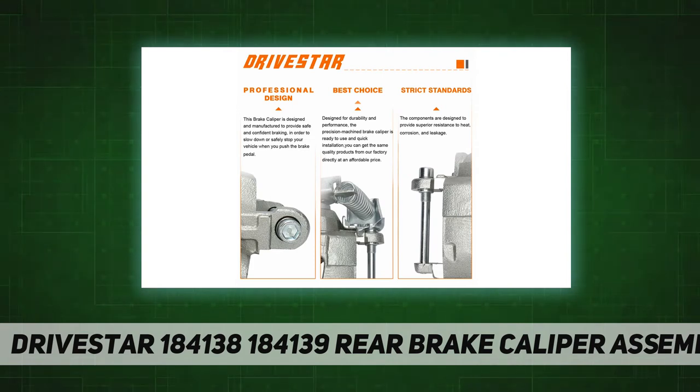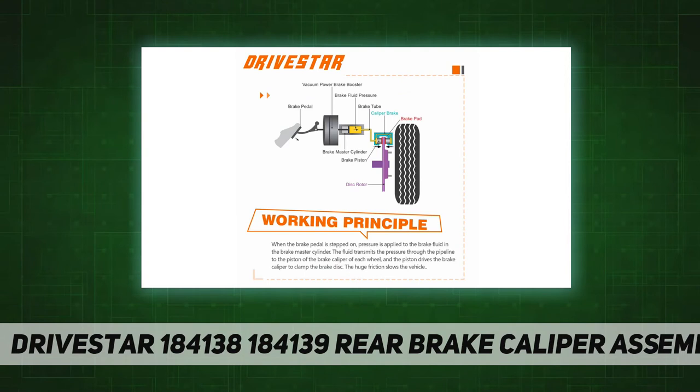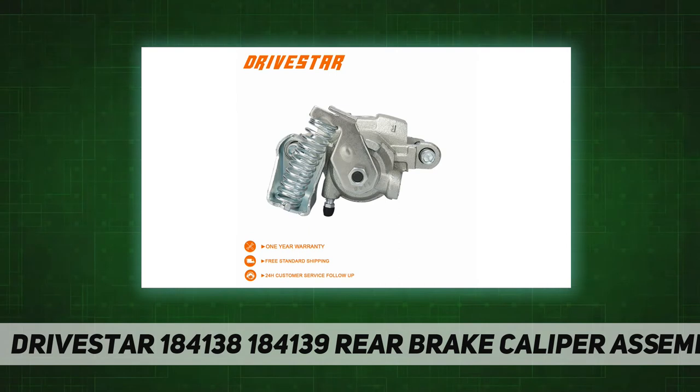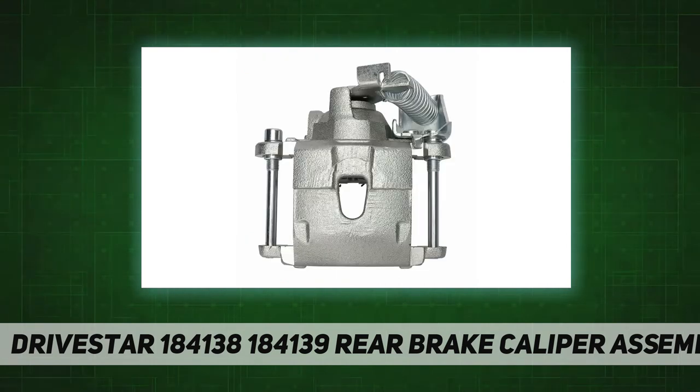High quality, built with premium quality material. Multiple tests have been taken to ensure quality and durability. Direct replacement for original equipment. Survive your car. Buy with confidence. All Drive Star brake calipers are backed with a 12-month warranty.